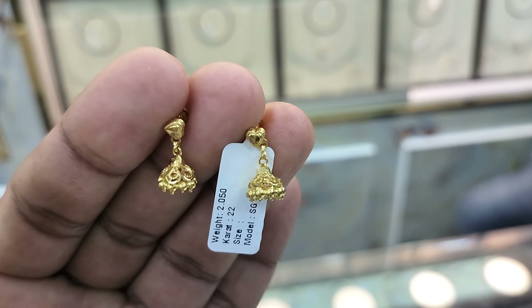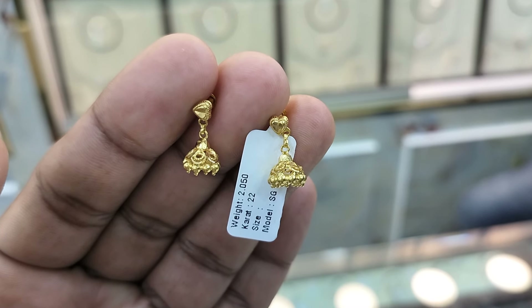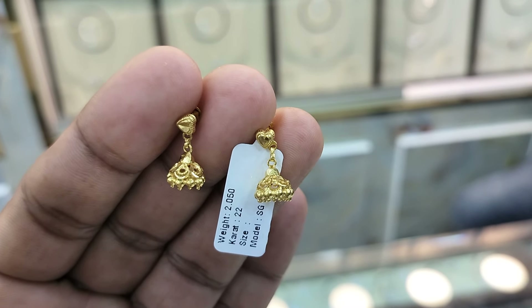This jhumka looks good. Then it is called a jhumka.